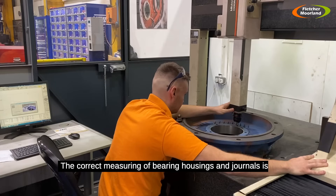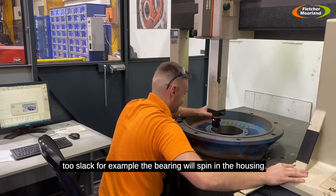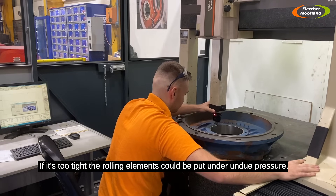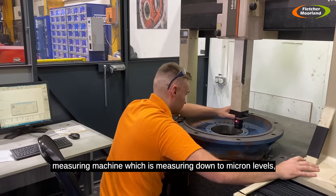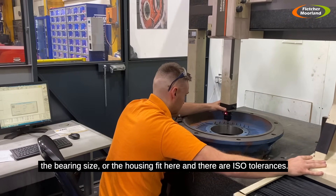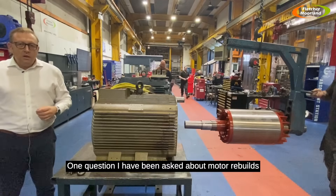Correct measuring of bearing housings and journals is a crucial step in motor repair. If the bearing housing is too slack, the bearing can spin in the housing; if it's too tight, the rolling elements could be put under undue pressure — and both could cause premature failures. This coordinates measuring machine measures down to micron levels, checking the bearing housing fit, and there are ISO tolerances we need to make sure we're within for any given bearing.